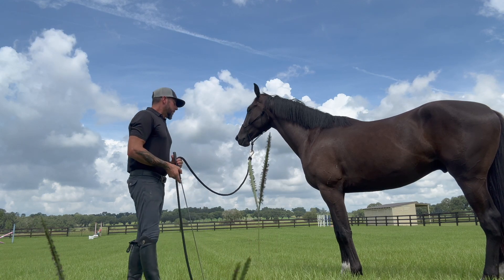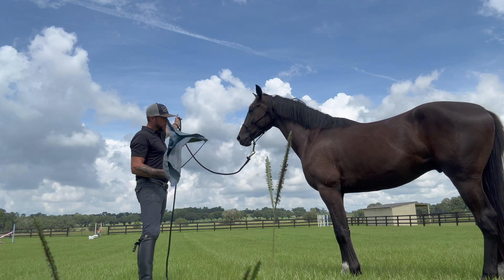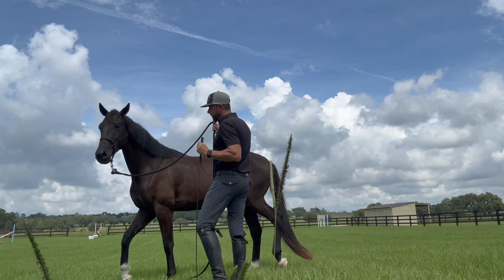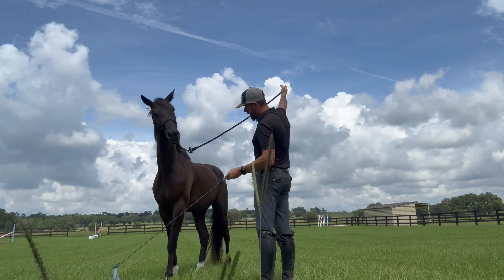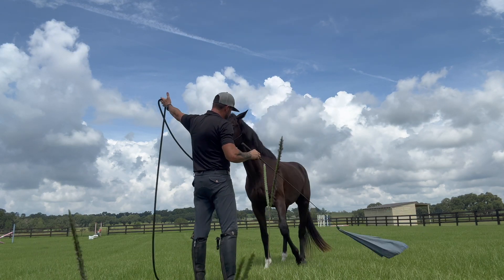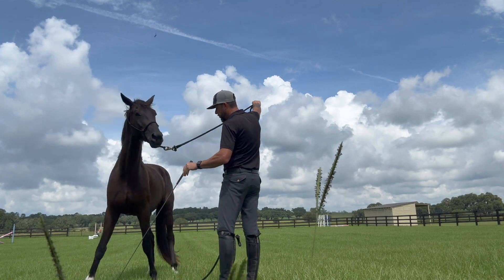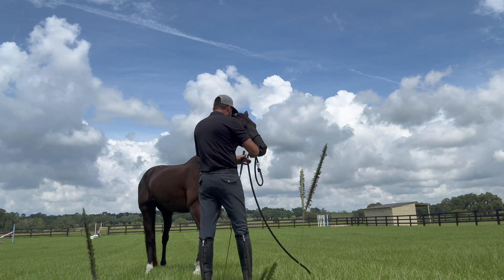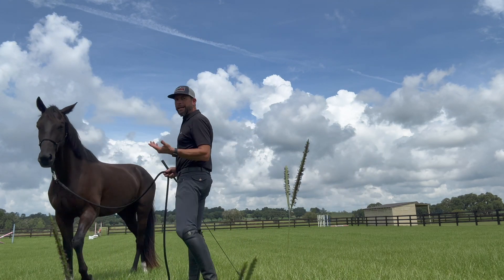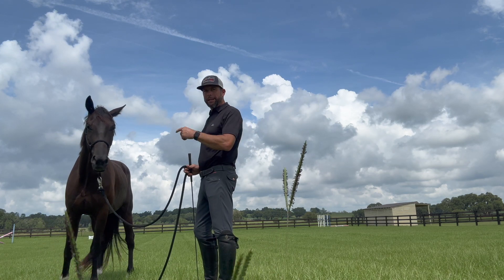As I work with him, I want to be able to put my hand up and have him use that flag for pressure toward the front shoulder and have him move. If I come back this way and just pick up my hand, have him rock back across. If I don't use my flag, I want him to start to work off the aid of my hand. I really like that. It hasn't been that long — just a few days — and now I'm getting that licking and chewing.